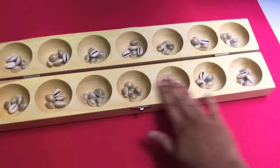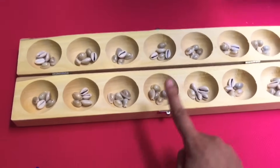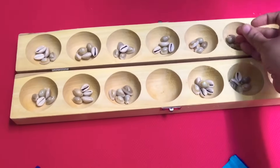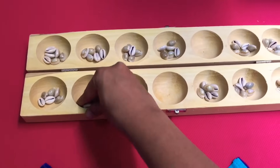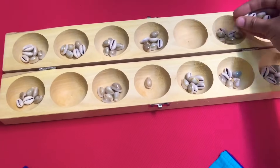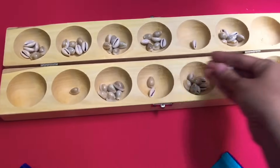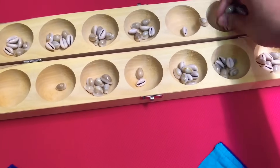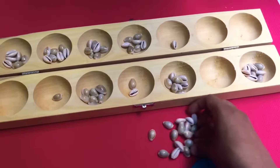There are 2 players. These are my holes — I can start the game only by picking one of these, and the other person can pick only from their side. So if I start, I break one hole and start putting one shell in each. And once it gets over, I take from the next. I continue doing this till there is an empty hole. Now that it got over here, I wipe this and take the next one and also the one on the other side. So these shells now belong to me.